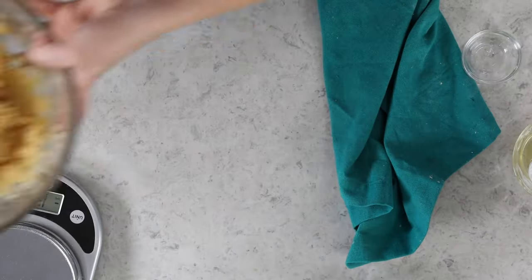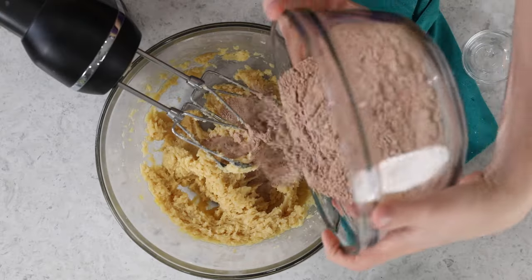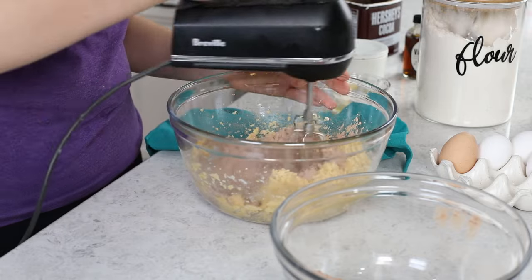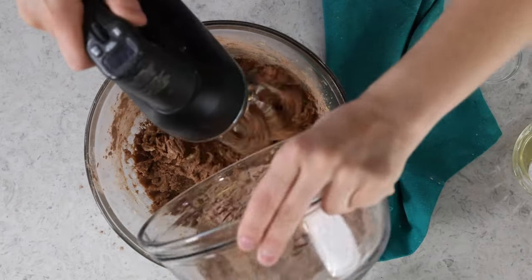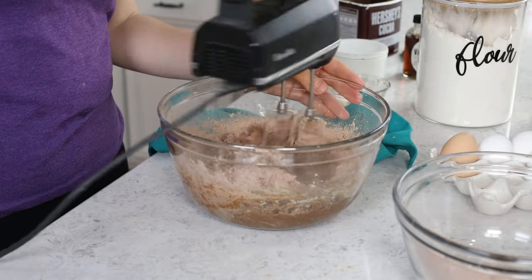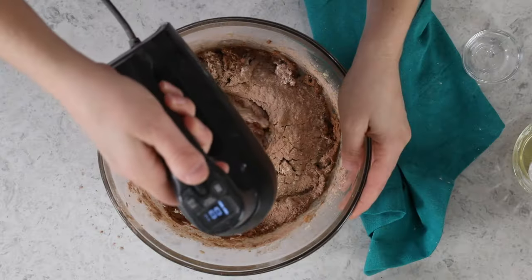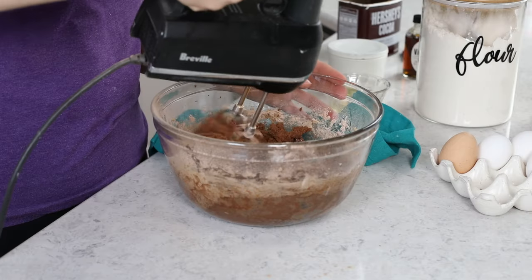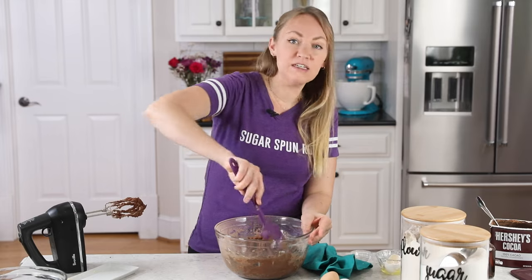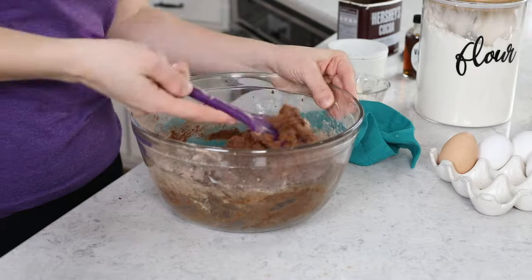Let's whisk the dry ingredients together until everything is nicely combined, then bring back our butter mixture. We'll gradually add the dry ingredients to the wet and stir until everything is combined. Anytime you are adding dry ingredients to wet, I recommend doing it gradually unless explicitly stated otherwise. If you add all the flour at once, it's going to be difficult to work everything together and you could end up with a dry, crumbly dough. I usually add the dry ingredients in three or four parts. Once combined, use your spatula to scrape the sides and bottom of the bowl to make sure there are no hidden pockets of flour.